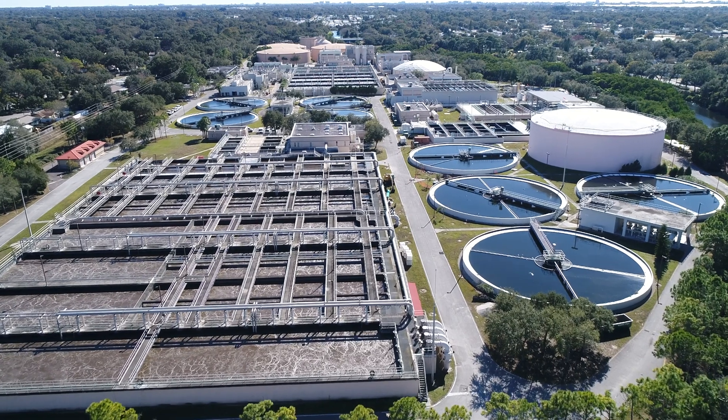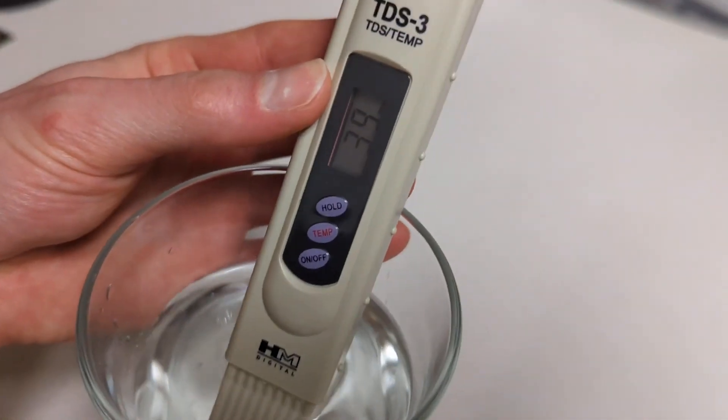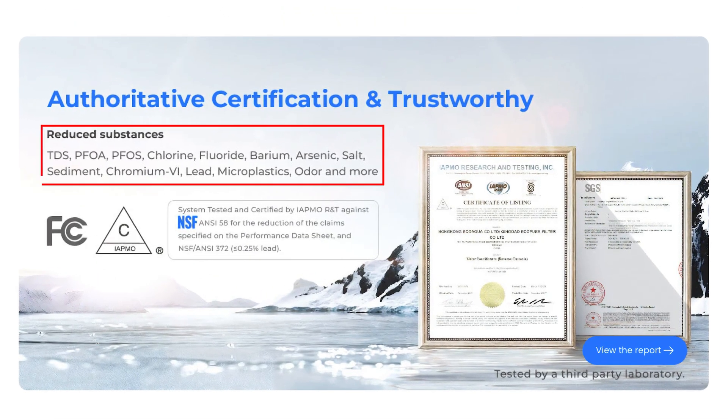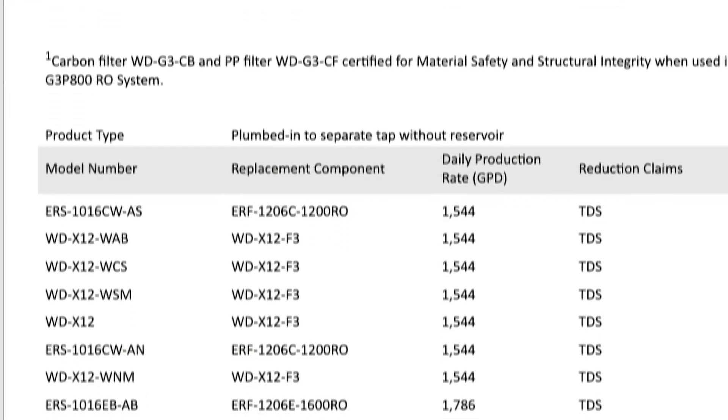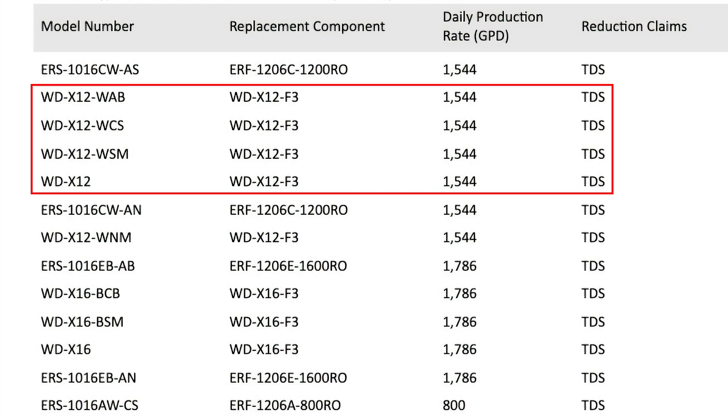There's also the fact that some contaminants like PFAS, disinfection chemicals and byproducts, pesticides, and dissolved VOCs don't contribute to the total dissolved solids measurement. So a TDS reduction certification doesn't offer proof that the system can reduce these contaminants. Waterdrop's marketing is a bit misleading and makes it seem like the X series filters are certified to reduce other contaminants, but the official certification document listed on the IATMO database at the time of recording is for TDS reduction only.